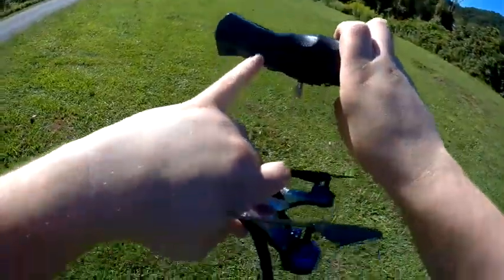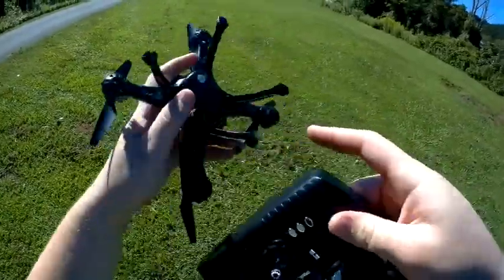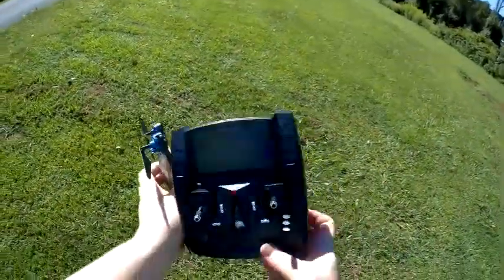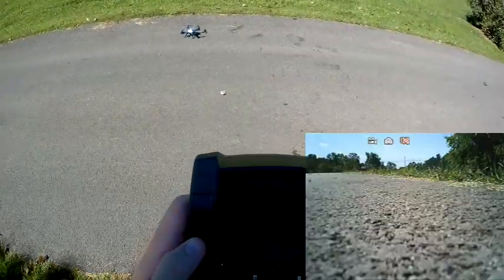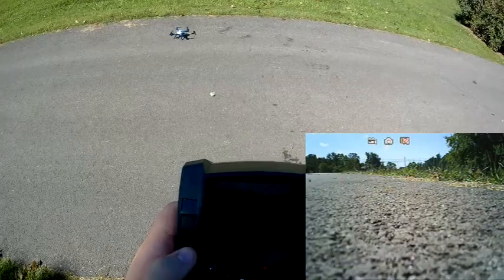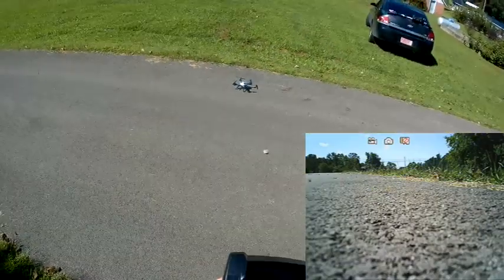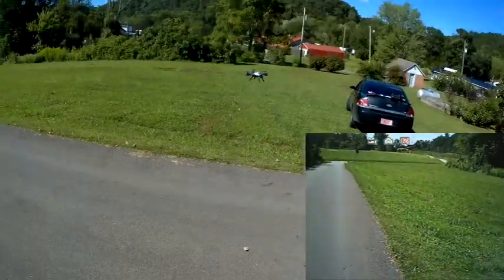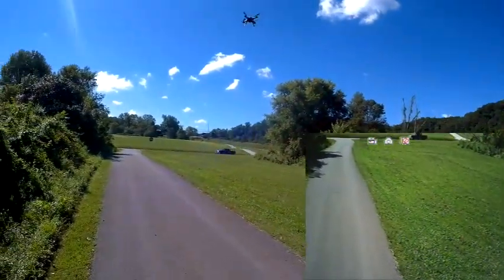The controller has an SD slot in it that will record the video footage shown there, and the camera on the quad also has an SD slot. Because I forgot to bring an extra SD card, everything shown will be what was recorded from the controller itself, so at times it will be a little blotchy. That's because of the FPV reception that's being recorded.